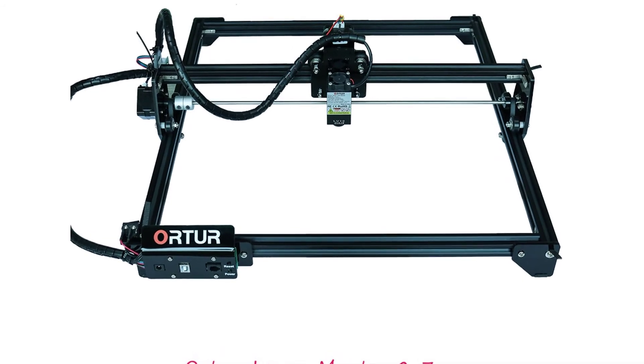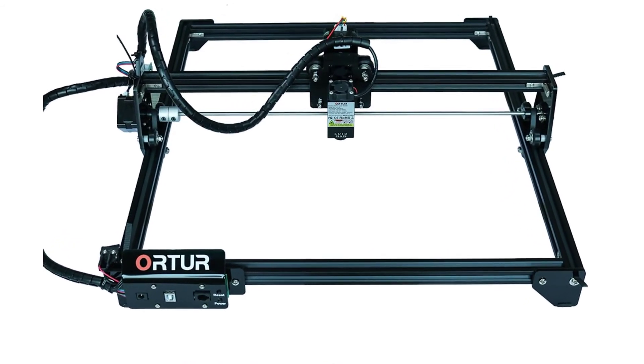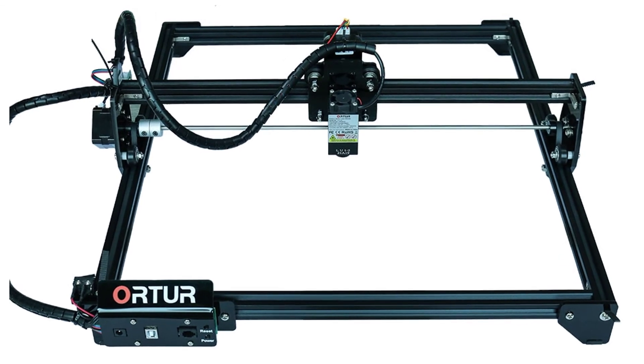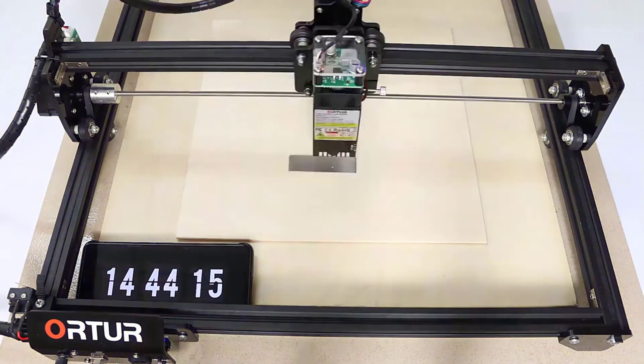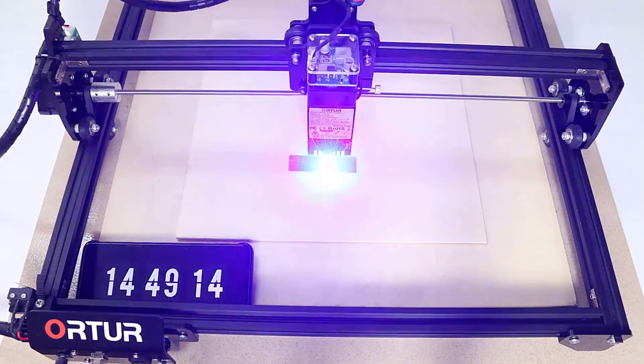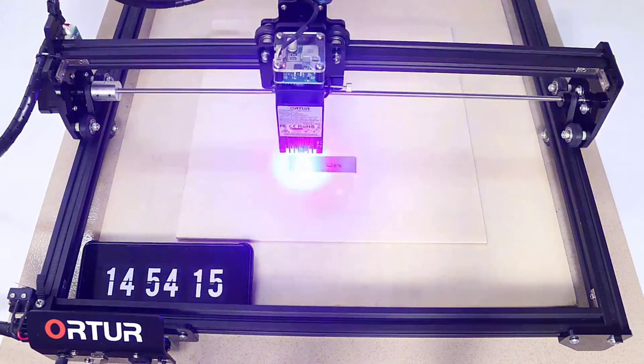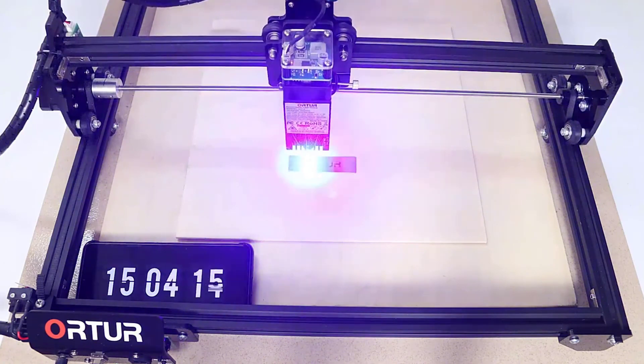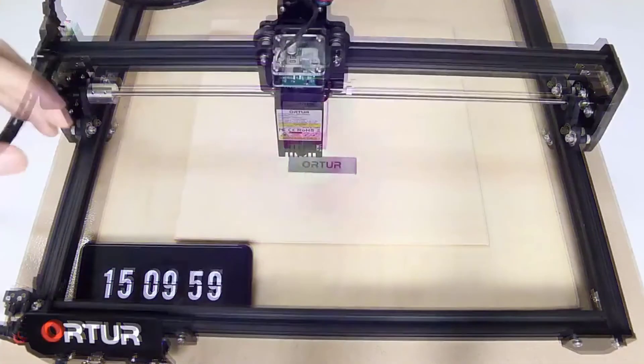These are only a few features of this machine — if I talk about all the features, this video would be too long. I recommend you visit the description link for more info, features and product price. Please don't forget to subscribe my channel and tap the bell icon for more videos. See you soon.